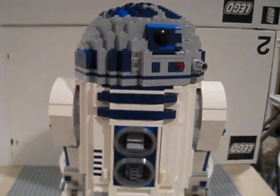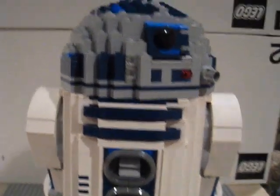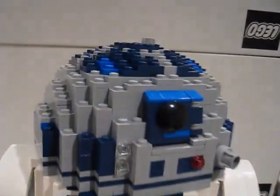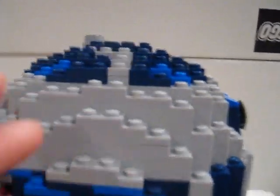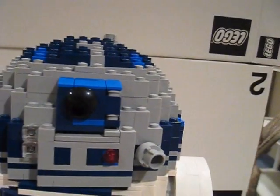Here is the R2-D2. The thing that's really going to attract this set for most people is definitely going to be the head. Just an awesome head for this set.